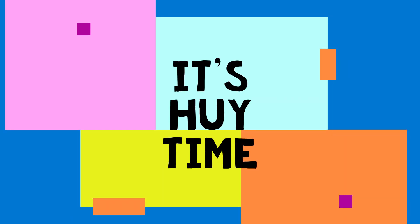It's Huey time! Hi friends! How are you today? Are you good? Yes or no? Yes! I think I heard mostly yeses, and that is fantastic! And if you did say no, that's okay. I'll send you some love.